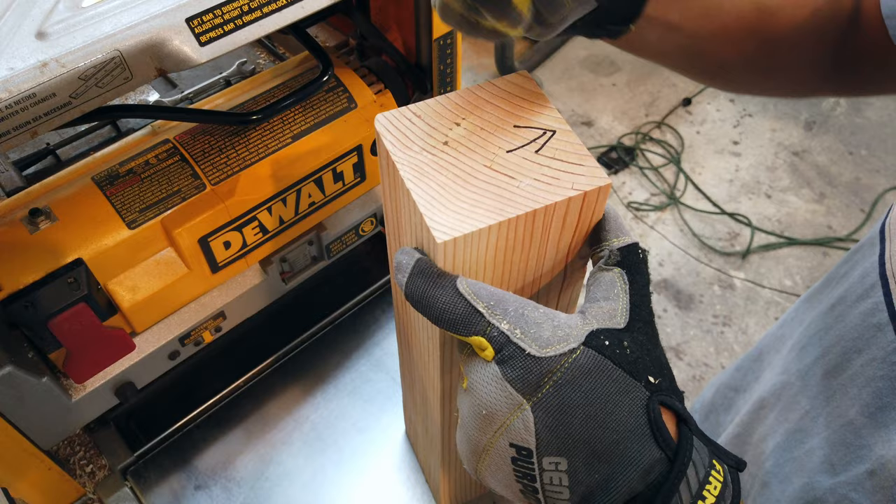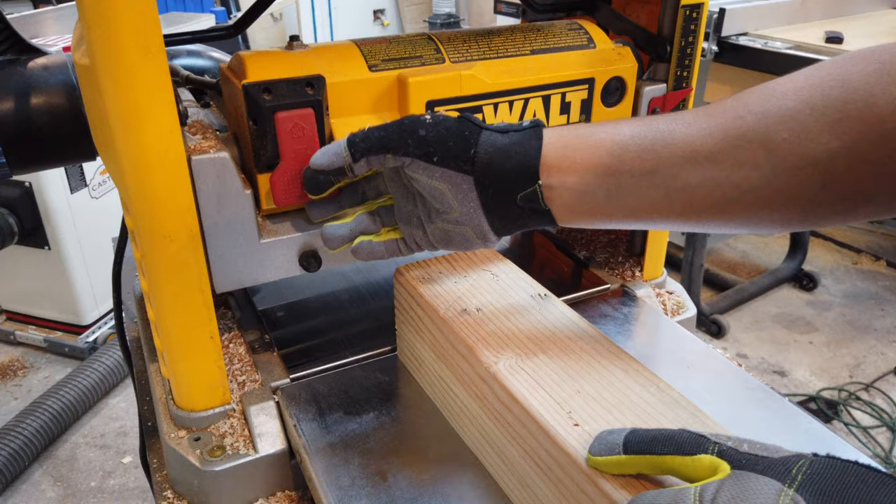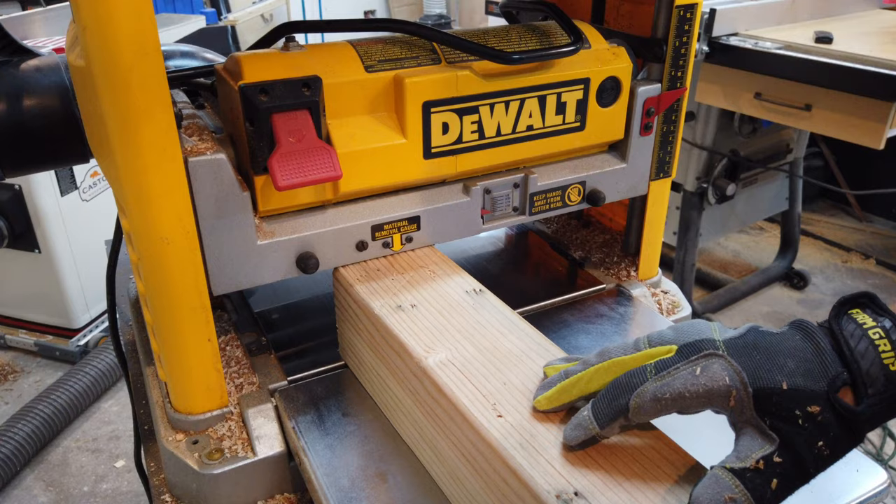Here's a quick pro tip: take a permanent marker and mark off the edges that you squared up on the jointer. This ensures that only those edges ride along the bed of the planer — trust me, you're gonna forget. Start off by taking a shallow pass on the planer, then increase it to about a sixteenth until you get to your desired thickness. All your pieces should end up being 3 inches wide by 3 inches tall.